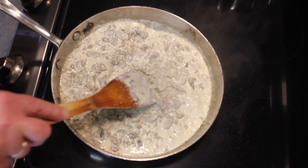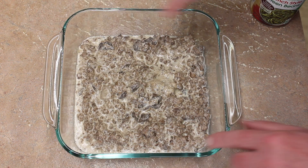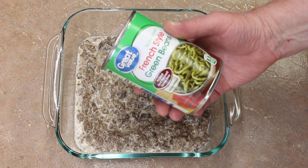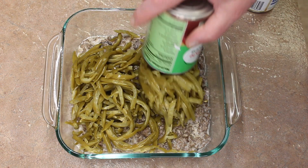So anyway, this goes into my baking dish. I have my mixture in my eight-inch by eight-inch baking dish. And I'm going to add green beans — two cans of green beans — put on top.